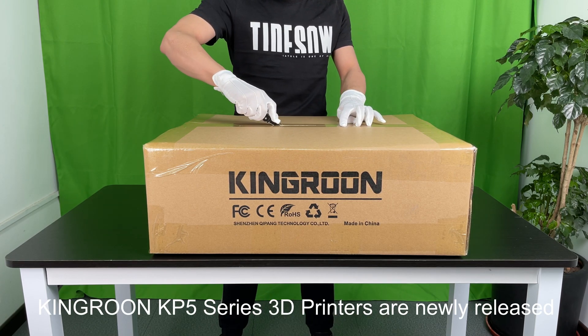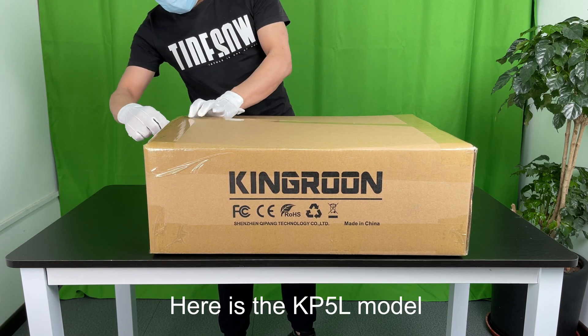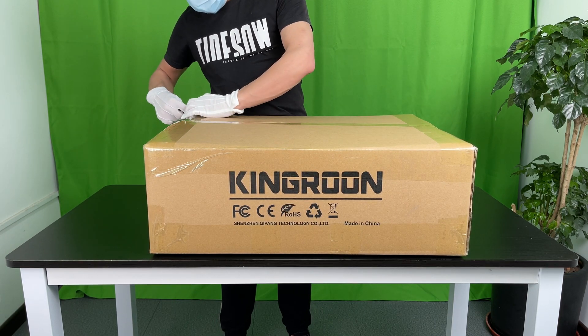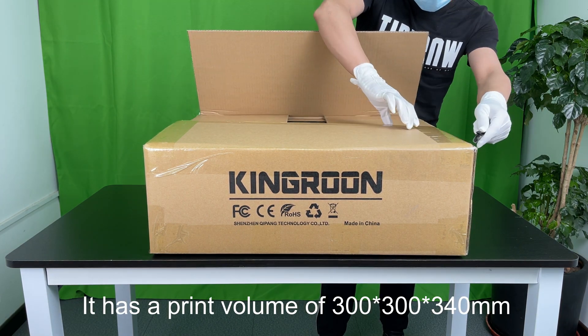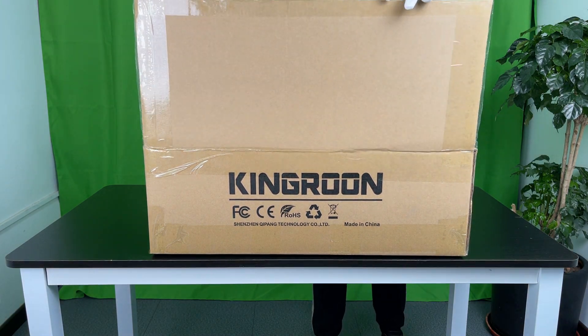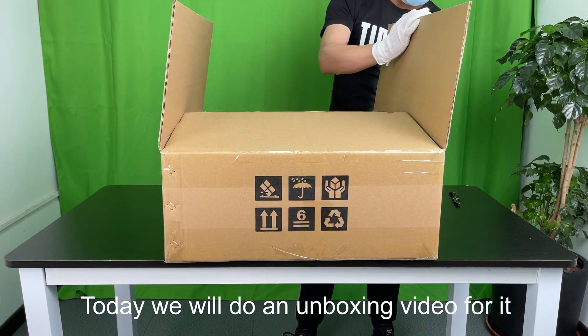Kingroon KP5 Series 3D printers are newly released. Here is the KP5L model. It has a print volume of 300x300x340mm. Today we will do an unboxing video for it.